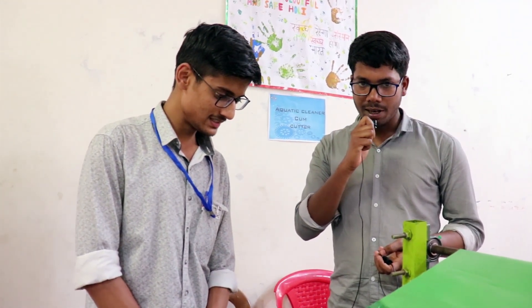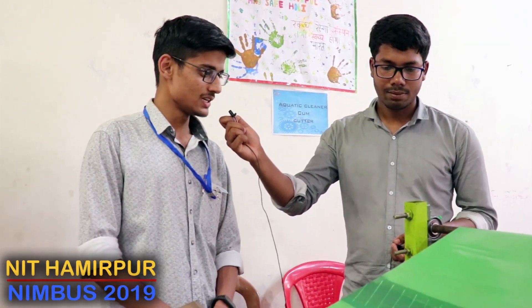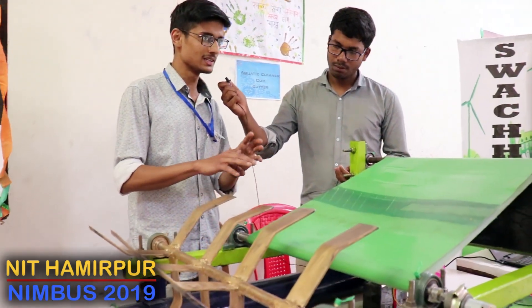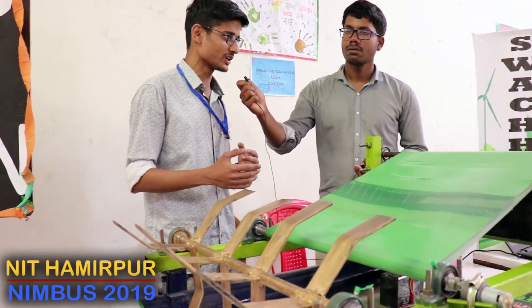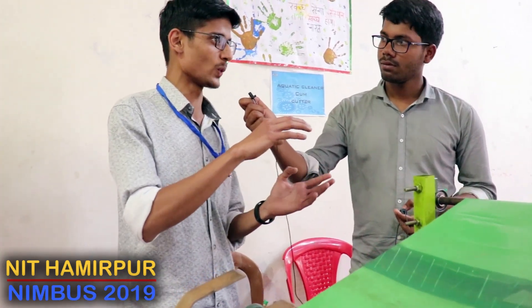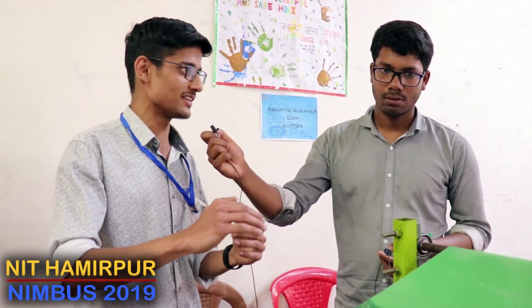Tell us the name of your project and please describe it. This is basically the Aquatic Cleaner Gum Cutter. We are facing a problem in colder areas. In colder areas, water bodies have ice jams. The availability of drinking water is reduced, and if we need flowing water for irrigation purposes, it is not available because in canals, if we have ice jams, it will be blocked.